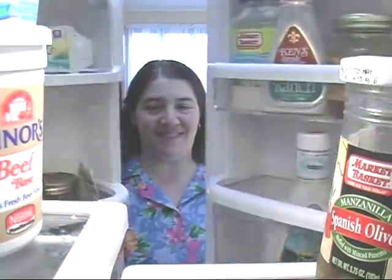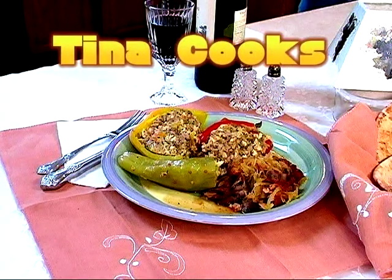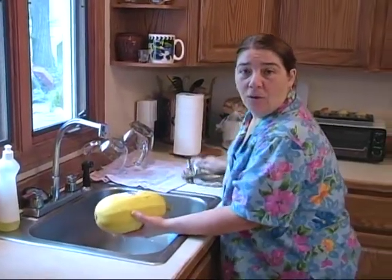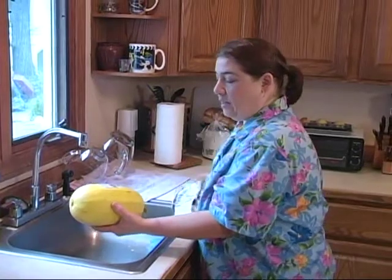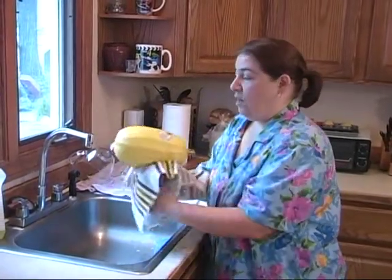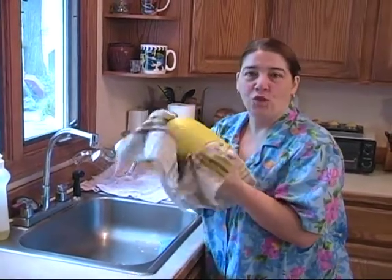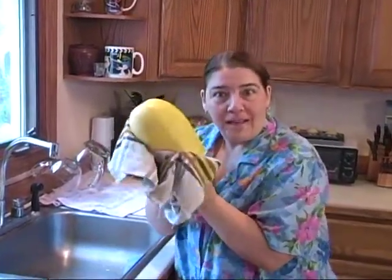Hi, welcome to Tina Cooks. Today we're going to be cooking spaghetti squash. I've never cooked spaghetti squash before, but my niece says it's great. Let's go cook it up.